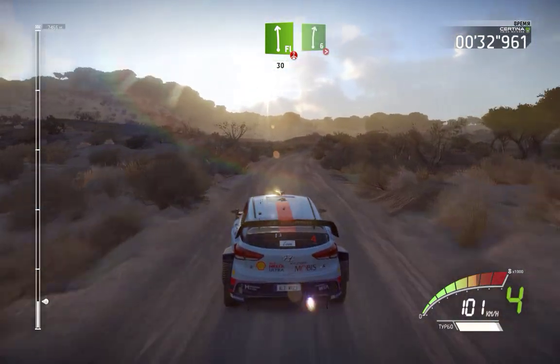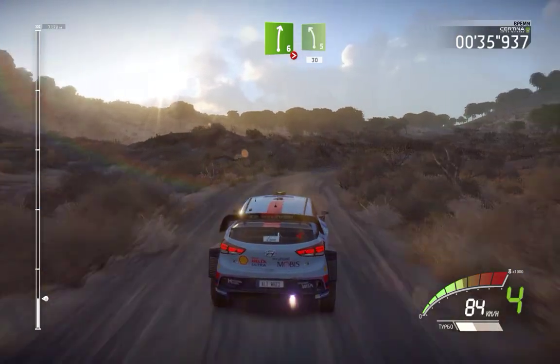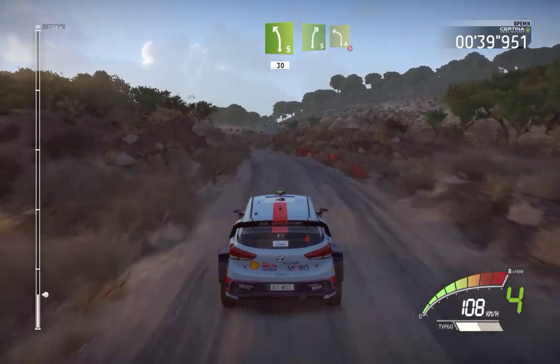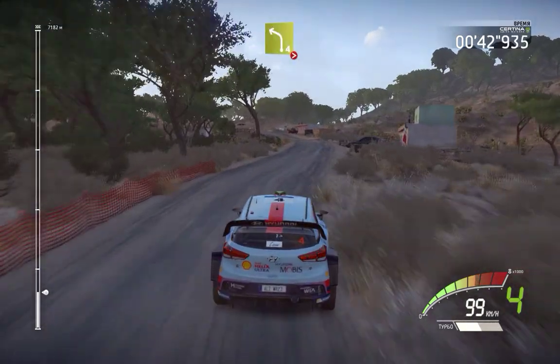Right sits tightens 5, opens into left 5, 30. Right 5 and left 4 very long tightens 3 over crest, 30.